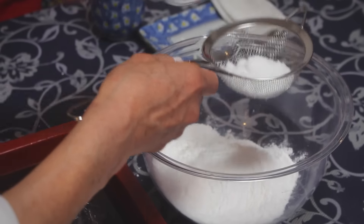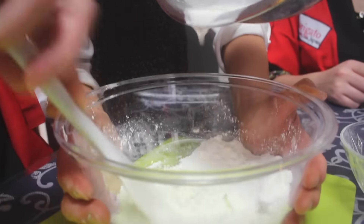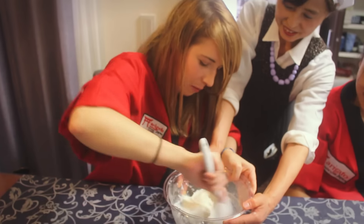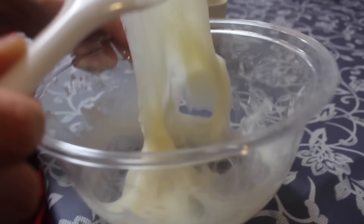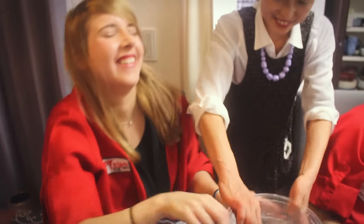For this recipe, we're using a combination of the starchy Shiratamako powder and Mochiko, a powder that makes a more soft and gooey type of mochi. As they cook in the microwave, they form a texture similar to hard rubber. It's almost impossible to stir — it's very sticky. I don't think I can do this, I'm not strong enough. I'm so weak. Cooking is tiresome.